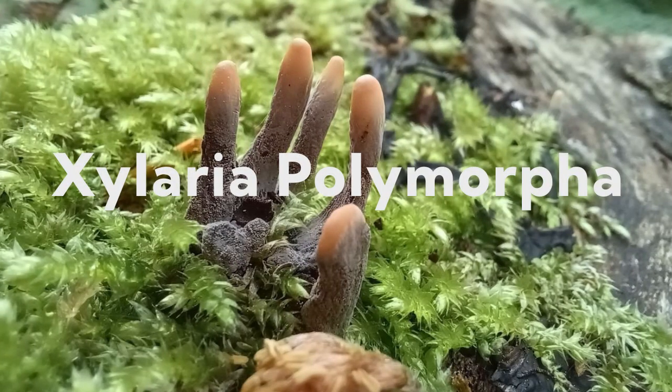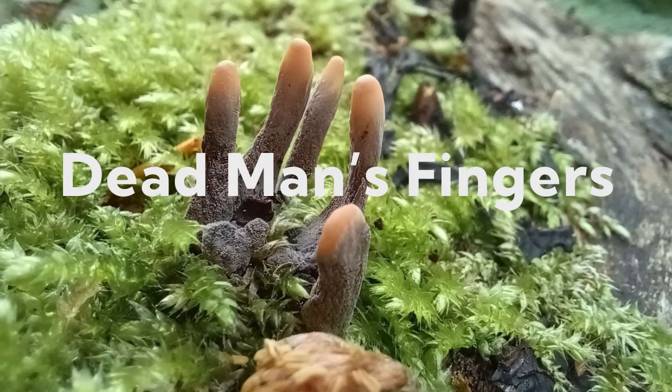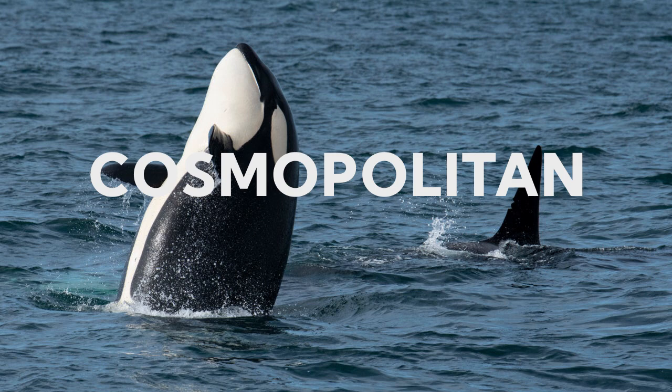But the thing is, there's nothing to worry about. It is actually just a fungus called Xylaria polymorpha, also known as dead man's fingers. This type of fungus is cosmopolitan, which in biogeography means that it can grow in almost all of Earth's surface — that means in all six continents, except Antarctica of course.